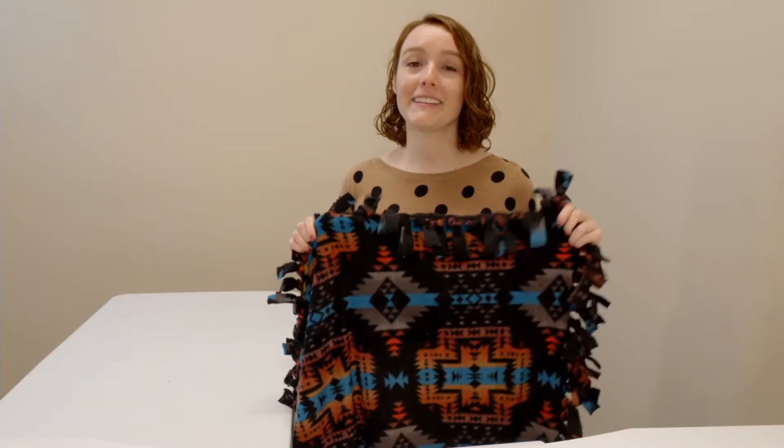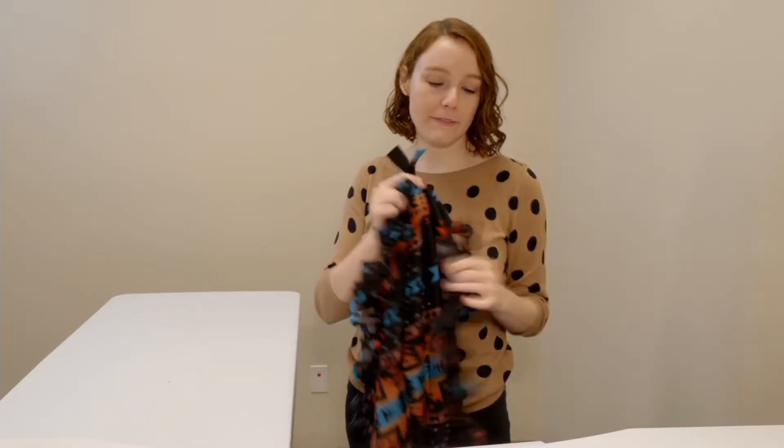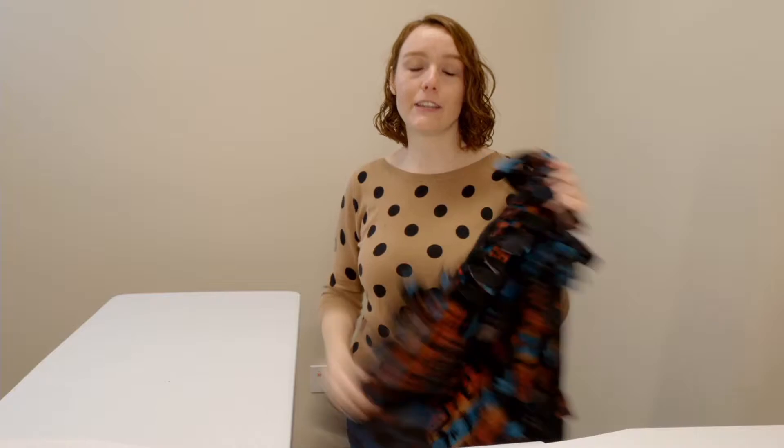Hey guys, it's Miss Wally here. Today we are going to make a tie fleece blanket. What you'll need is two pieces of fleece. You can get coordinating colors — I got black and a pattern. You'll also need a yardstick and sharp scissors.